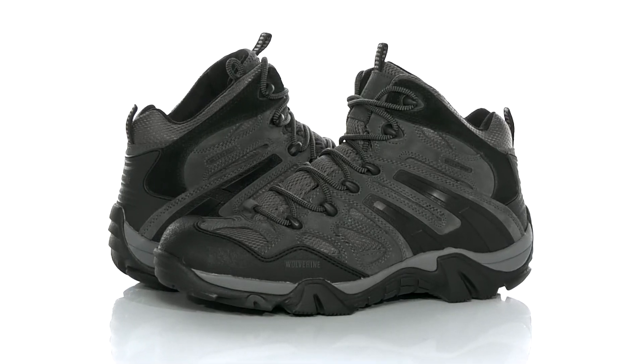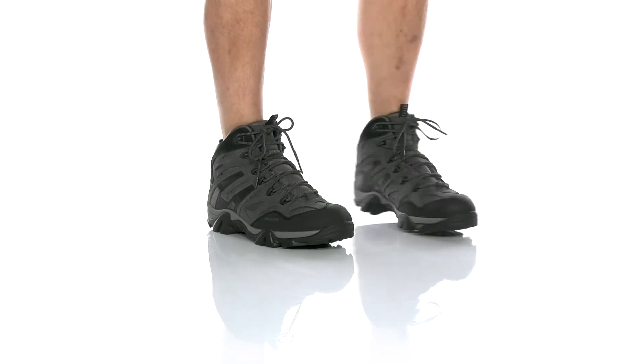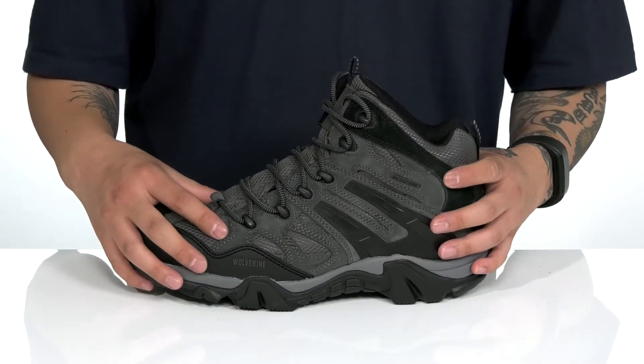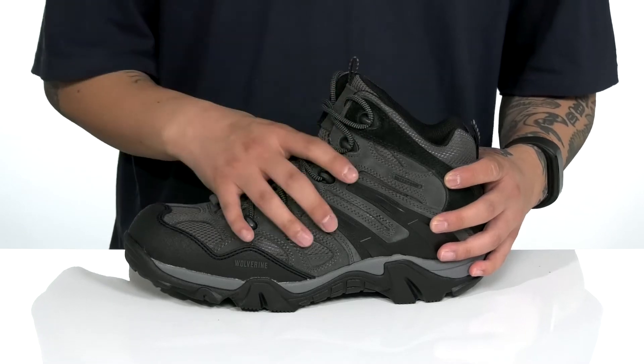The Wilderness Boot from Wolverine Heritage is a fantastic boot that features a combination of breathable textile, suede, and synthetic overlays in key areas that provide additional support and protection. The waterproof design is going to keep your feet dry and comfortable, while hardware that goes all the way up with quick-hook loops up top provides a secure fit.